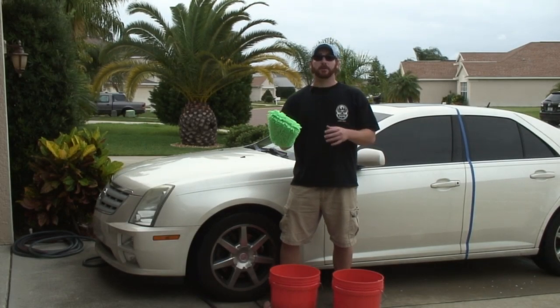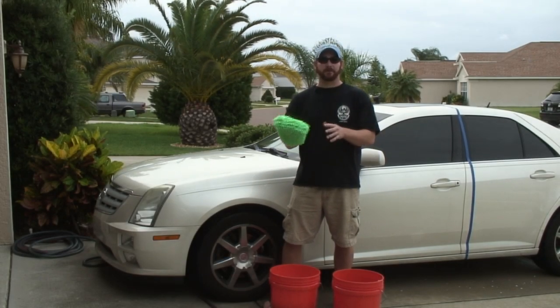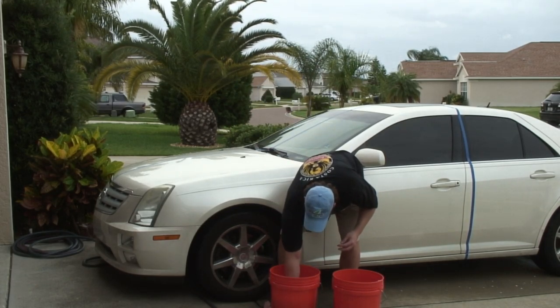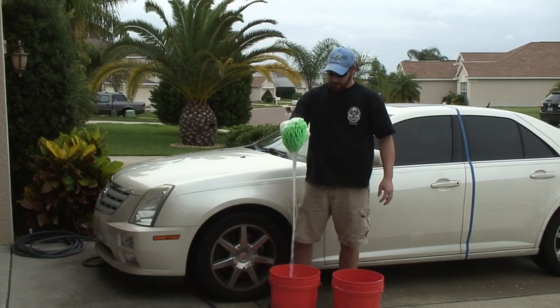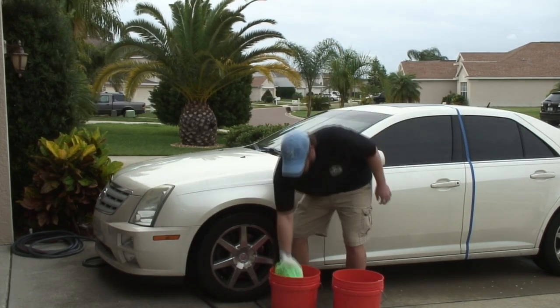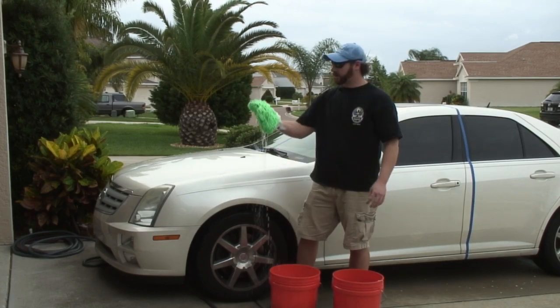Now let's look at the microfiber knobby mitt. Straight from the package it's extremely soft. It's not as absorbent as the sponges, but it holds a decent amount of water. Let's see how well it washes the car.